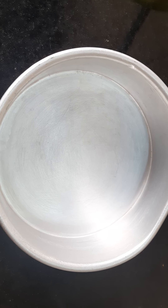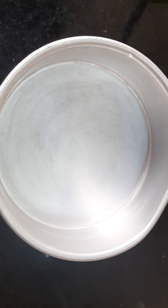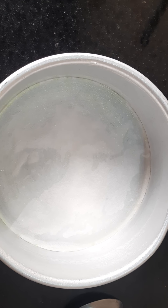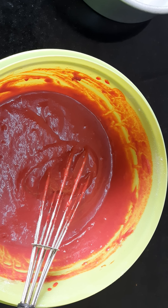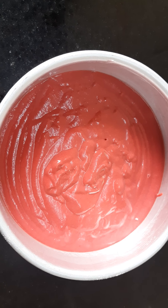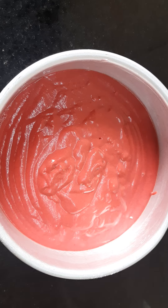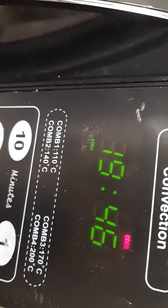Now I will grease the tin with oil and place butter paper, applying a little oil onto the butter paper as well. I will add half a teaspoon vinegar to the red velvet batter, mix gently, and transfer it to the cake tin. Tap the cake tin 10 to 20 times to remove air bubbles. Preheat the oven and after the beep sound, place the cake tin in the oven.